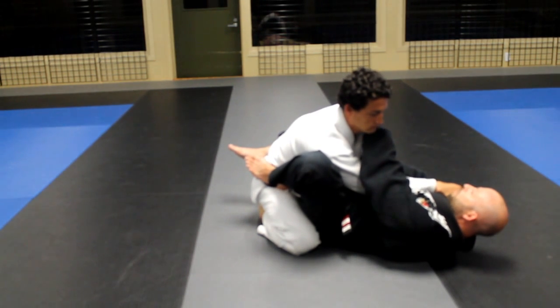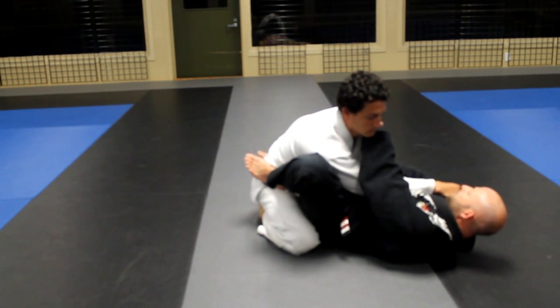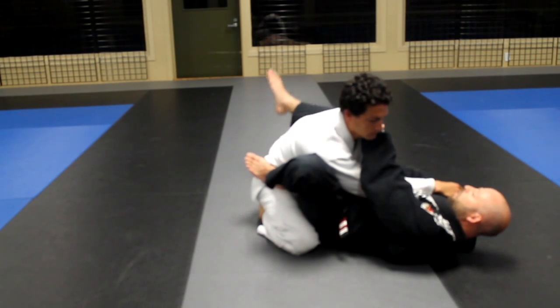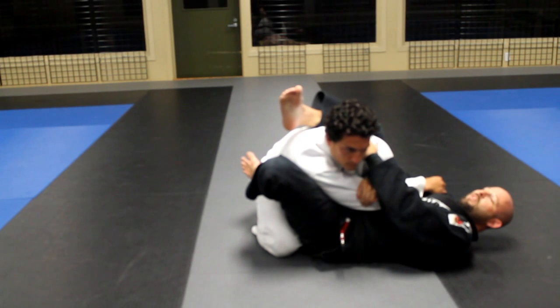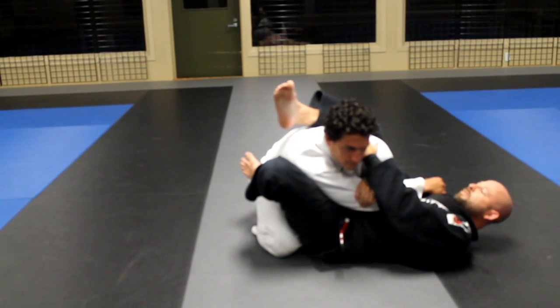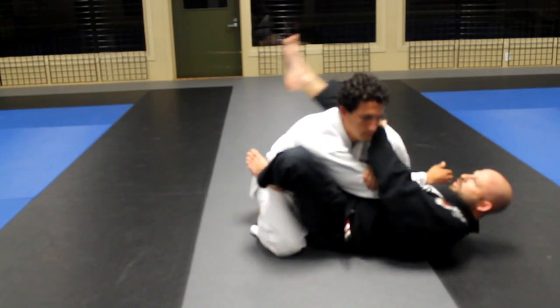From here, I'm going to pivot — this is the key move in finishing the arm bar. As I pivot, my right leg comes up onto the back and I'm still on the flat of my back. I'm not sliding my hips out; I'm pivoting. This motion right there.